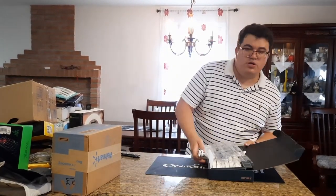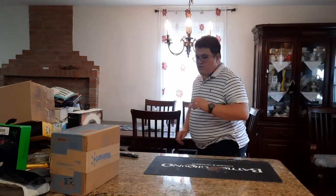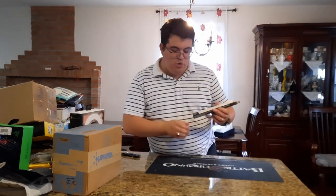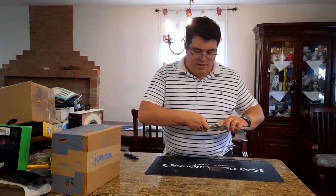Next we have a Glorious lube brush. Let's take a look at this product.